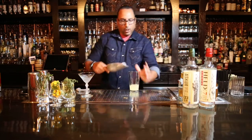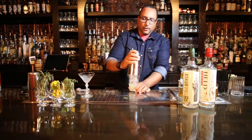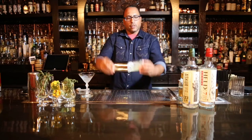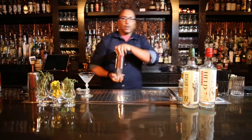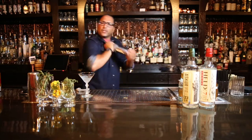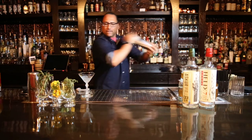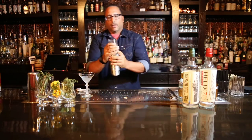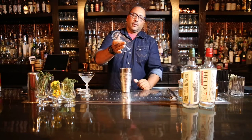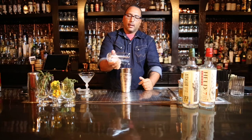Be generous with your ice, serve it into this glass here. Add our tin to the bottom shaker, make sure there's a nice seal so you don't spill on yourself when you go ahead and shake. You'll know it's ready when the bottom of the shaker is ice cold. Hit it on the side — it'll release your pint glass. Make sure all the remnants get back into the tin.